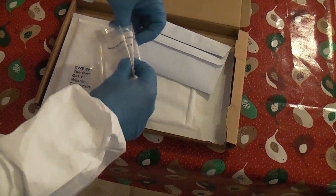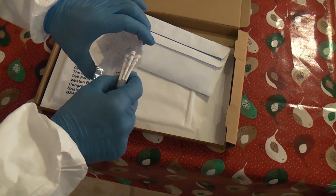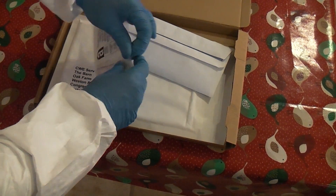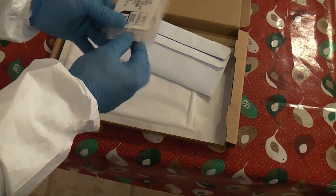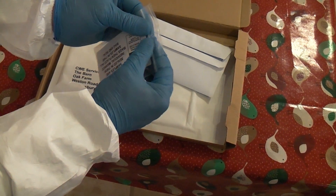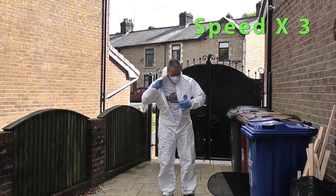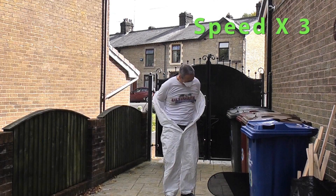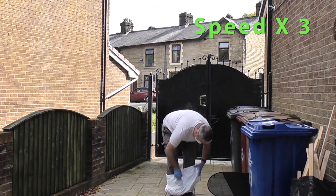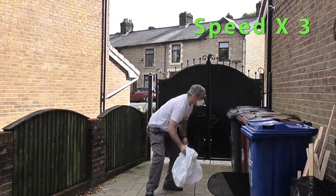We now need to take all three samples and ensure that when you seal these bags there is no air trapped inside. You can then place all three into the other plastic bag. Now that we've finished the job we can remove the coveralls, then remove the gloves and the mask and put them all in the bin.